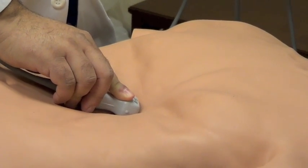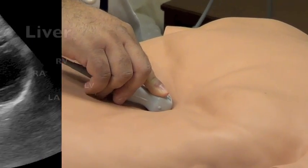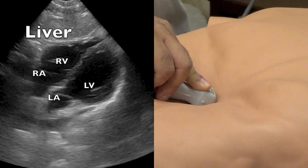Some tips to get a better view is to ask your patient to take a deep breath. Sometimes that will give you a better image of the heart.